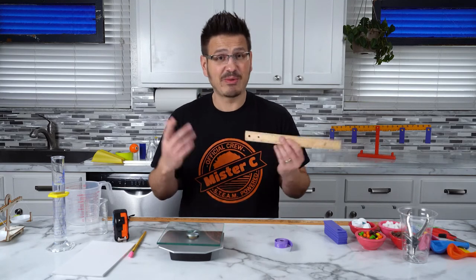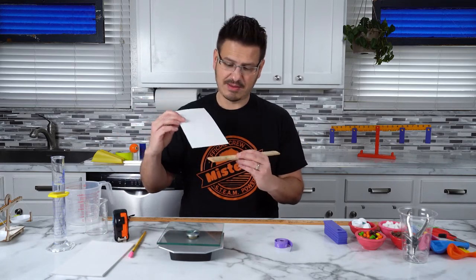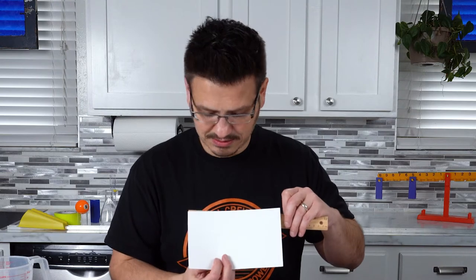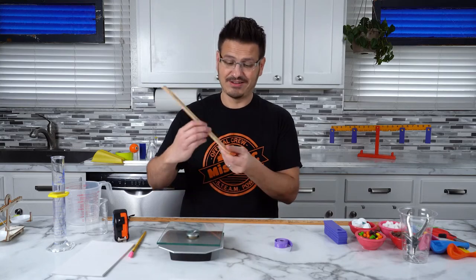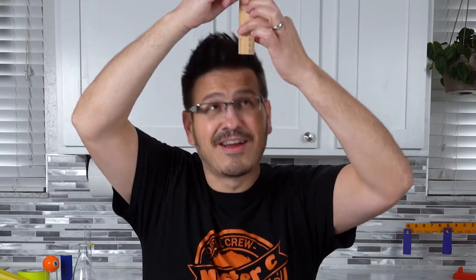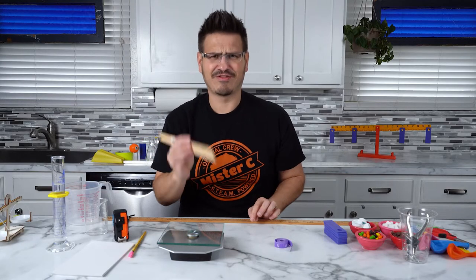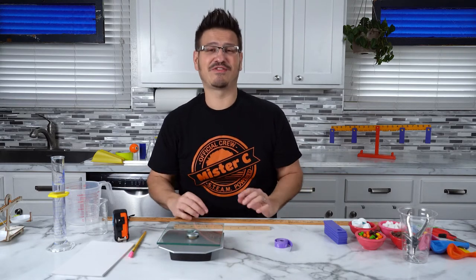A ruler comes in handy when we want to measure things, whether it's an index card that might be five inches by eight inches, or if we want to measure my hair. I'm not sure how many inches that is tall, but I'm going to say it's right about two inches tall. So a ruler can be used to measure a whole bunch of different things.